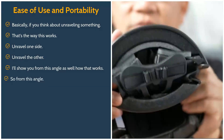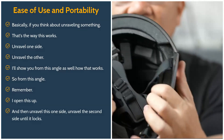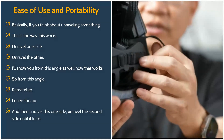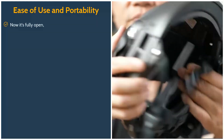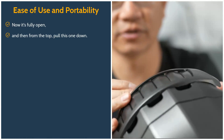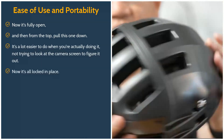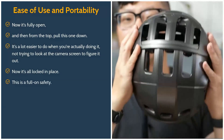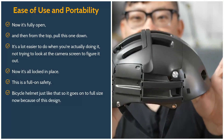From this angle, I open this up and then unravel one side, then unravel the second side until it locks. Now it's fully open. Then from the top, pull this one down. It's a lot easier to do when you're actually doing it, not trying to look at a camera screen. Now it's all locked in place — this is a full-on safety bicycle helmet, just like that.